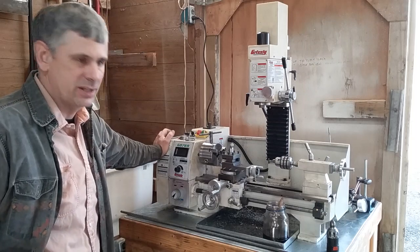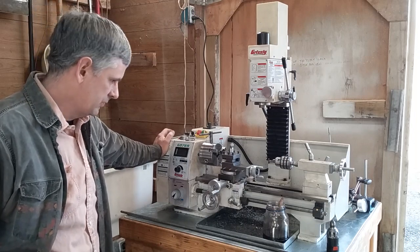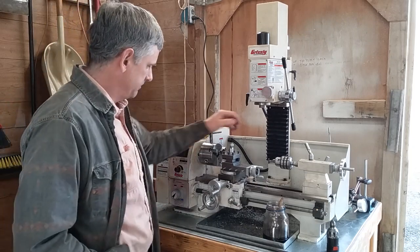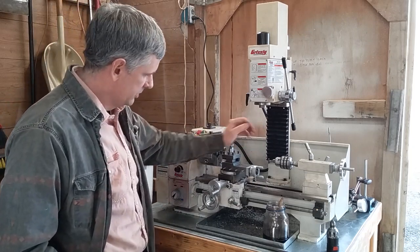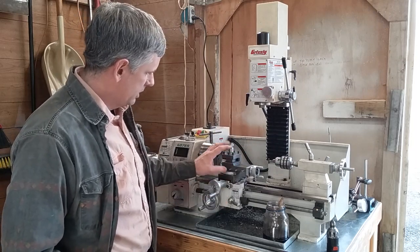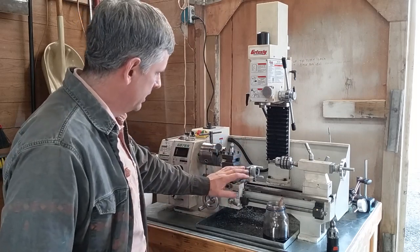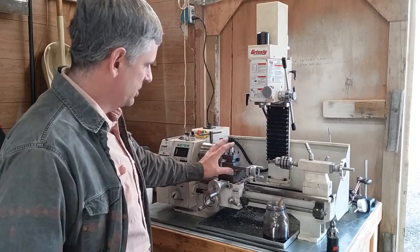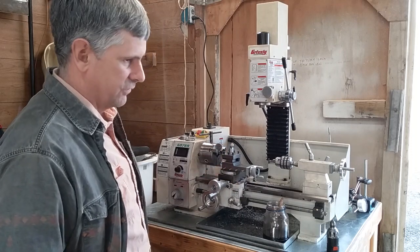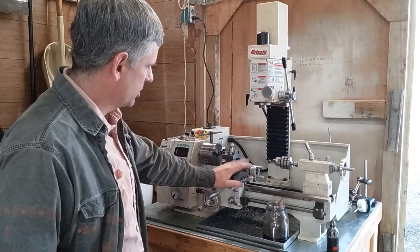It does everything that you would expect a lathe and milling machine combo this size to do, including it chatters — it's got a lot of chatter in it. One of the things I'm going to do is make a solid tool post mount instead of the compound. I'm going to make it so the compound can be reattached quickly, but I just need something a little bit more rigid. For most of what I do, I don't need a compound on there, so I'm going to make me a solid tool post rest.